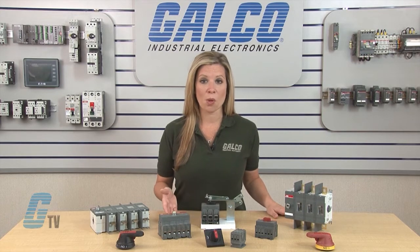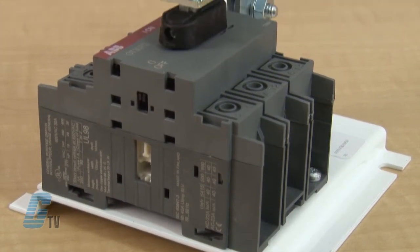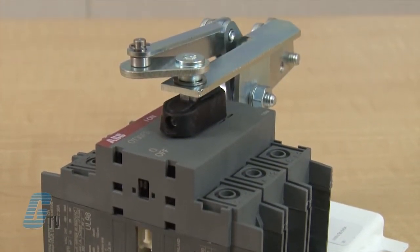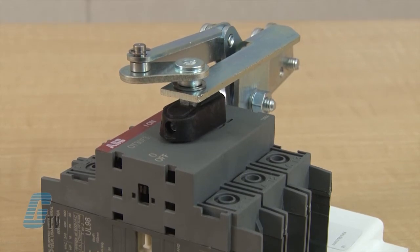These switches have a wide variety of pole configurations with an option of up to 8 poles. The Switchline's compact dimensions allow panel size reduction in new applications and can retrofit into space-sensitive existing installations.